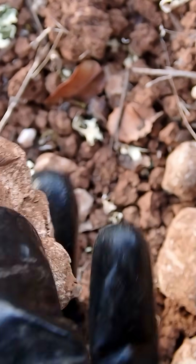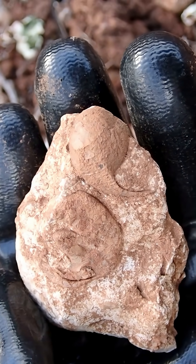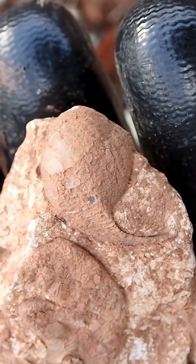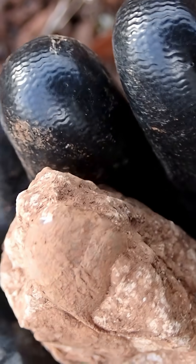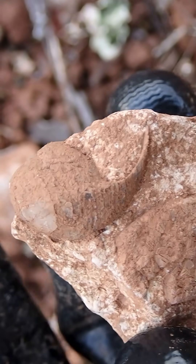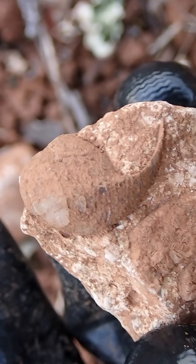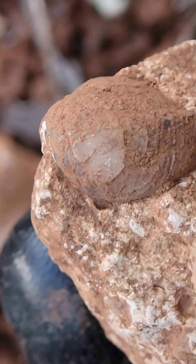This one is special. Check this out — we have a tiny gastropod, and I guess we have some calcite. This is pretty neat; I've never found one like this. Let me see if I can make another zoom for you guys to see it.